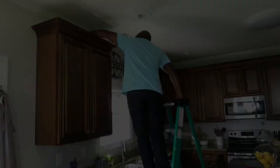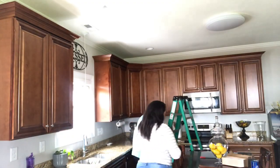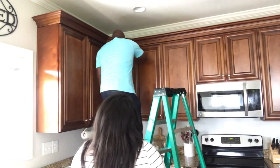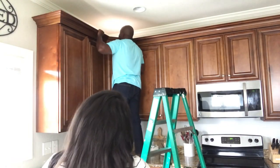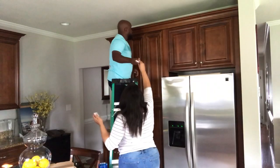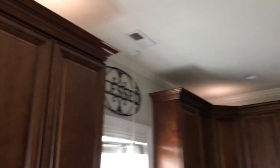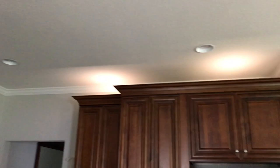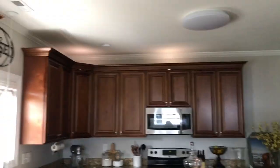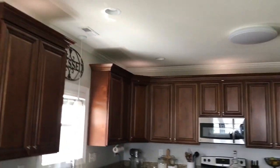So we decided to place them on top of the cabinets without adhesive just to see what it would look like and to also see how the remote works from the ground. This is what they look like on top of the cabinets, and I was not a big fan — to me they looked a little too spotlight-y.